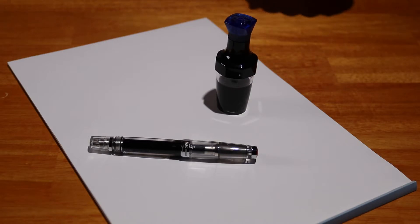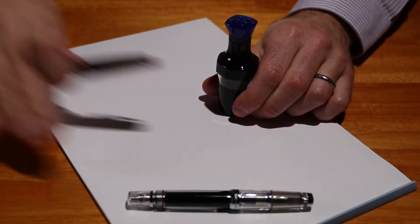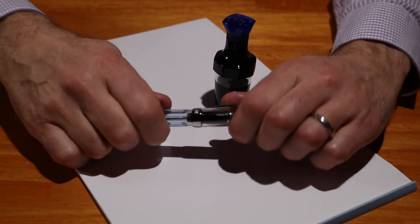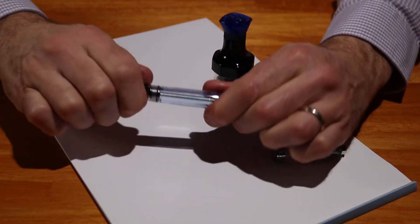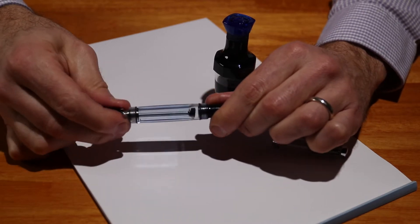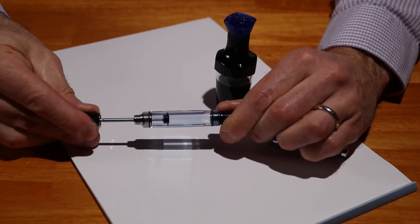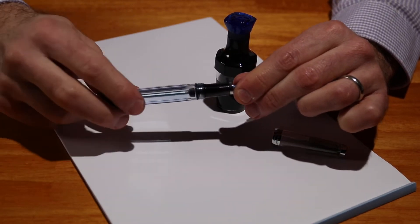The VAC Mini is a vacuum filling pen. The pen itself has effectively a plunging mechanism and it creates pressure, and when it gets to the bottom it creates a negative pressure and fills up the barrel with ink.